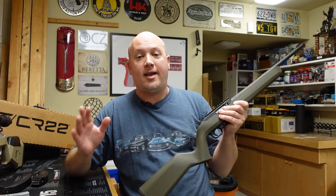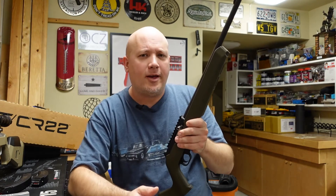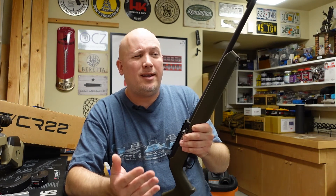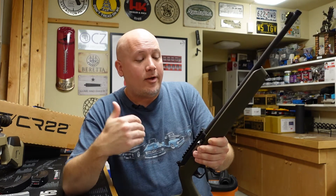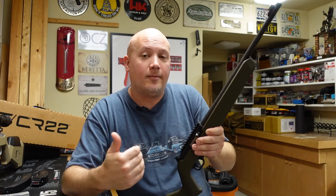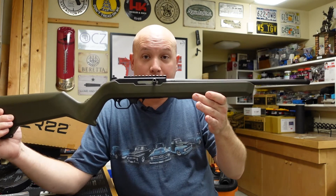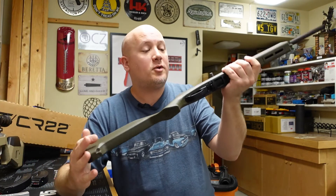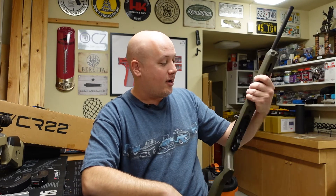Now Ruger makes a fantastic .22 caliber rifle, but there's always been a few things about that gun that people feel they definitely need to modernize or make more available. I think that Thompson Center kind of took that idea and ran with it. So let's talk about the things that I like and don't like about this particular gun. We're going to start with what I think is the biggest improvement: it actually has a bolt hold open on the last round.